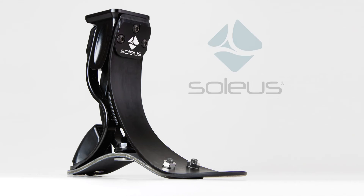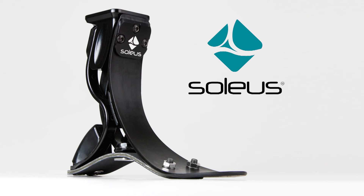For superior dynamics, comfort, and response, spring into action with the Soleus Foot from College Park.